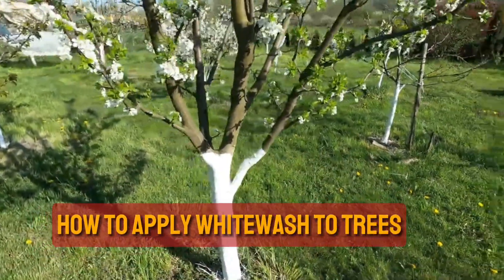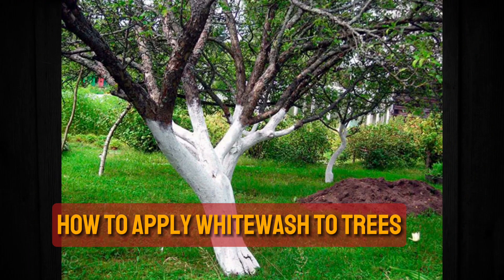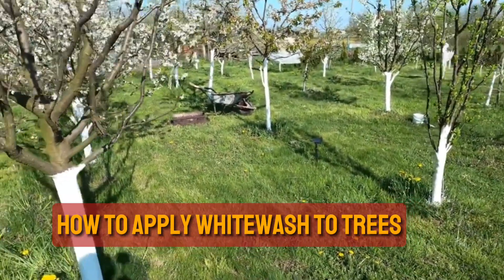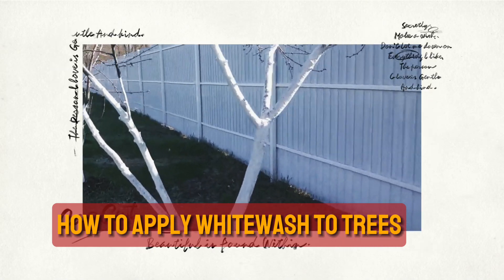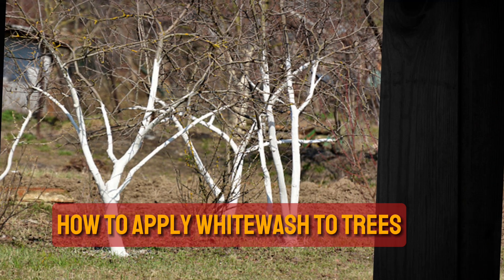How to apply whitewash to trees. Trees planted less than two years ago should not be whitewashed. Do not whitewash the base of the tree where it flares into the root, as it can impair gas exchange and moisture absorption through the area. Use a brush, spray, or sponge or cloth to apply whitewash while wearing rubber gloves. Apply thin coats of the paint-based formulations so that the tree trunk can breathe. Paint the trunk up to at least 18 inches above the ground.